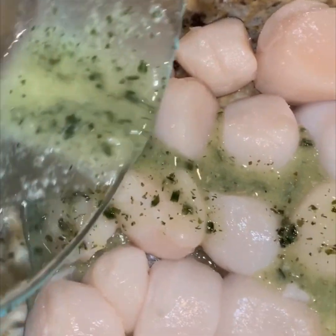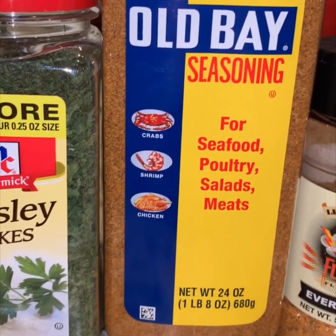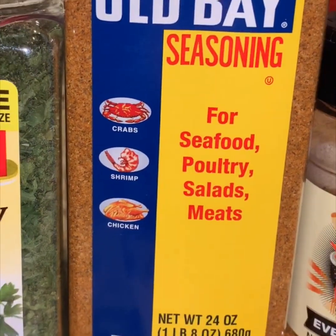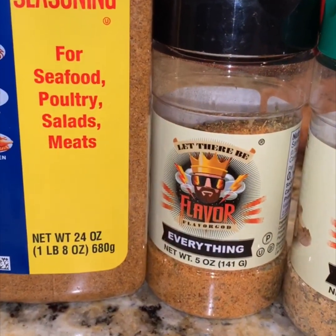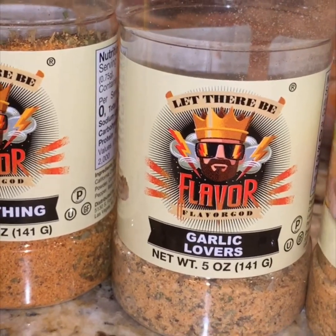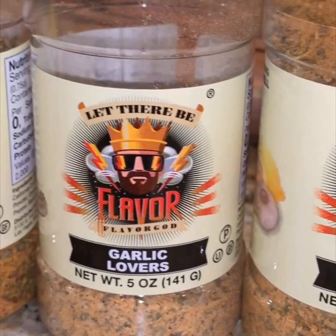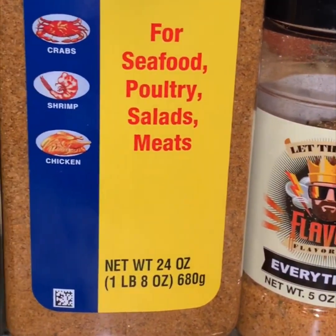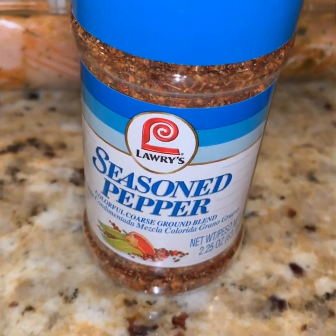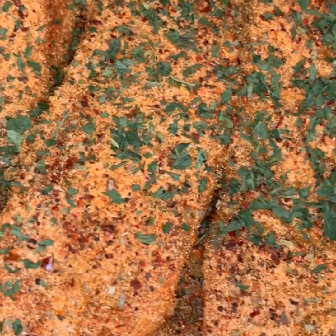You want to get all of your seasonings out that you're going to use. We're going to use parsley flakes, Obey seasoning, Everything from Flavor God, Garlic Lovers from Flavor God, and Lemon and Garlic from Flavor God. You can also substitute these with seasoning salt, adobo, or Accent. I decided to use a seasoned pepper on the salmon and the scallops. Once you've seasoned them, make sure it is seasoned evenly from front to back. If you use a seasoning salt, adobo, or Accent, make sure you don't use too much because you don't want it to be salty.